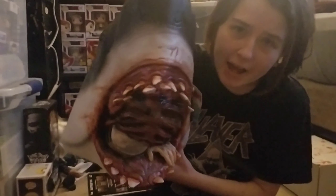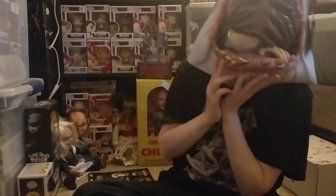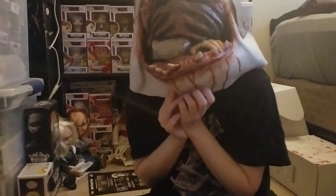Thank you guys for watching, I'll see you in the next one! Baby shark, baby shark, mommy shark — sorry, bye guys!